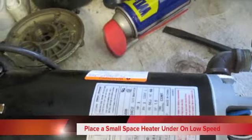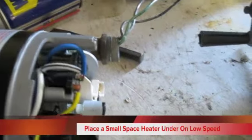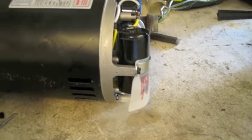This is a brand new A.O. Smith motor for a super pump, and we're going to fire it up. And it runs, the smoke's coming out of the capacitor, and this motor's brand new.